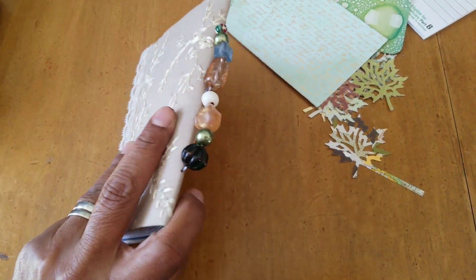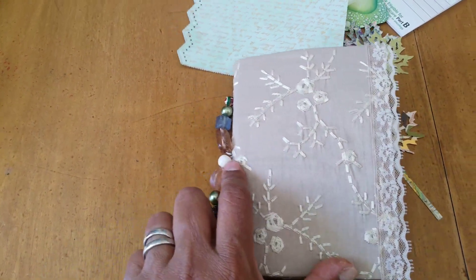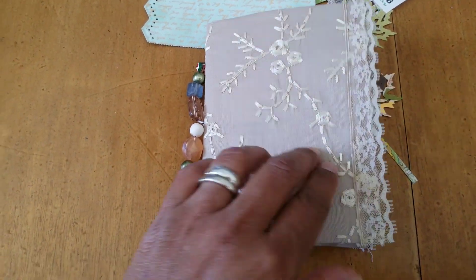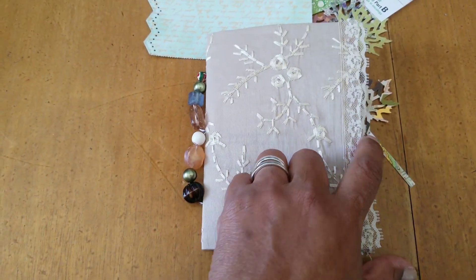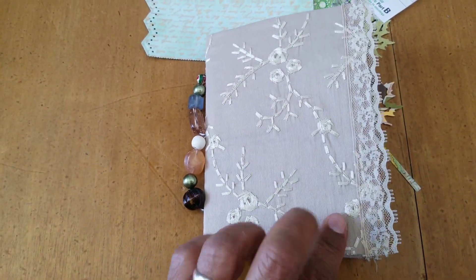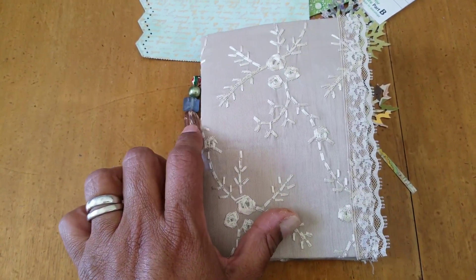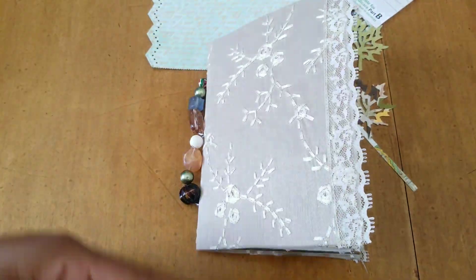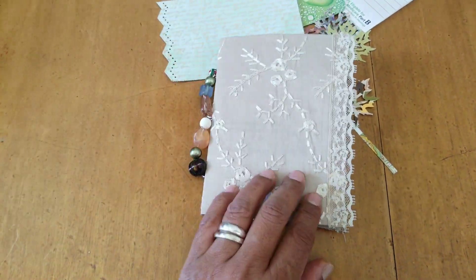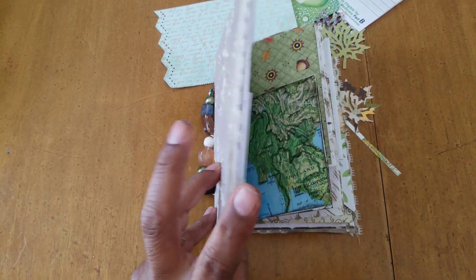Originally I had tied a rubber band — those colorful Dollar Tree rubber bands are actually very sturdy — and I had put it around here, but once I put the lace I didn't like how it looked. So I'm gonna need to think of another closure. I might either tie a piece of lace to this or maybe have it tie with a band somehow. I haven't decided yet, as you can see it's still very much a work in progress.